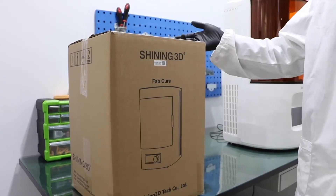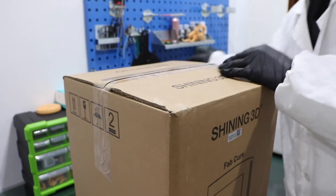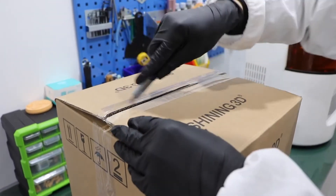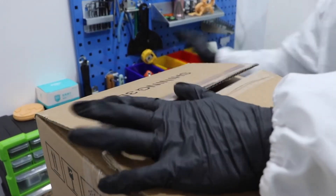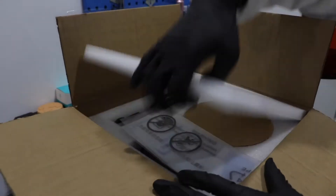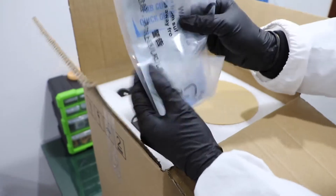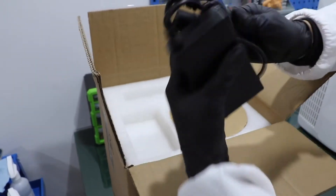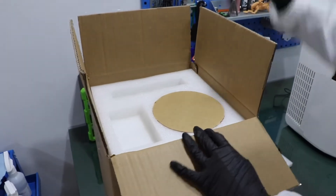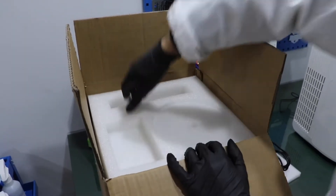First, let's open it. You will find the quick guide, our adapter, our cable, and the turntable of the FabCure.